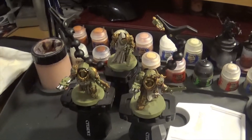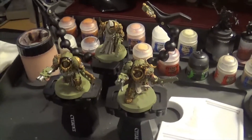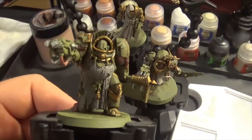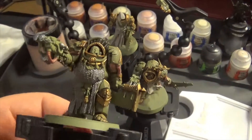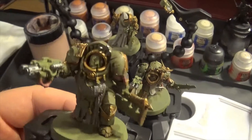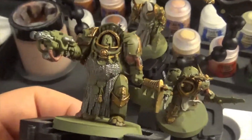Right, so here's the three guys — the two Death Shroud Terminators and the Plague Surgeon. I'll just show you one of these Terminators. So this is the Champion. Now as you can see I've painted the skin, I've painted the silver and I actually have painted the cloth but the cloth's on the back of the model so you'll see. I'll just zoom in a bit.